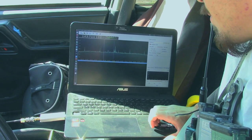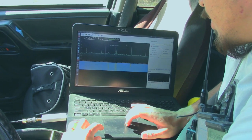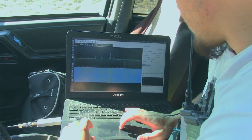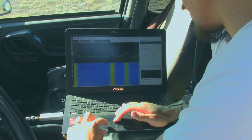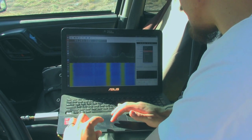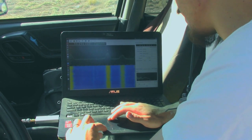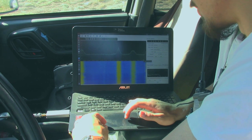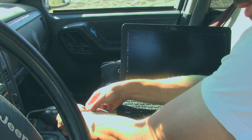We're going to run GQRX for monitoring software. Let's go ahead and turn that on, start monitoring — and here we go, we're getting some signals. Let's go ahead and tune to a local FM radio station. We've tuned to 96.1, selected a wider filter width, moved over to the station, and we've got our demodulation going — some groovy music.